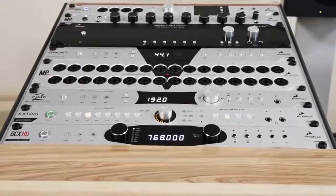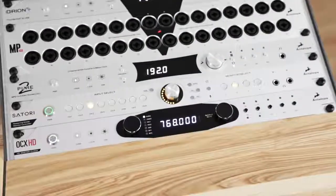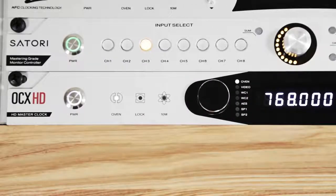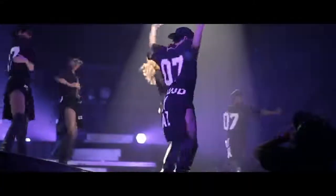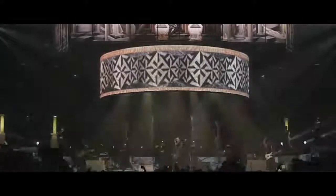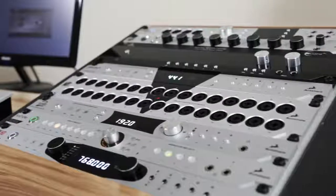Antelope's newest addition to its legendary line of clocking products is the Isochron OCX HD. Over the past decade, more hit records, movie scores, and major concert tours have been clocked by Antelope Audio than any other brand.